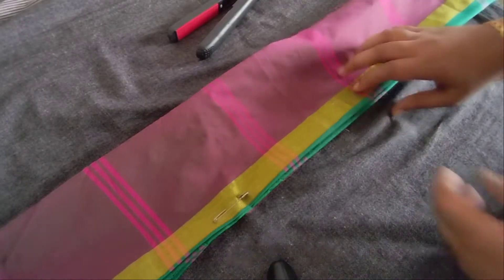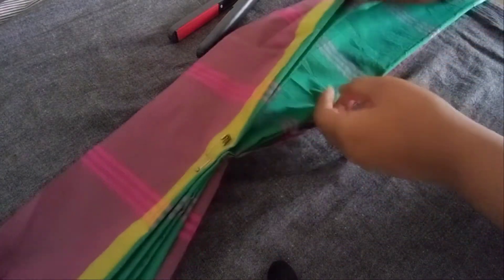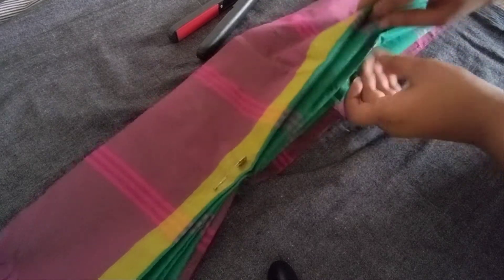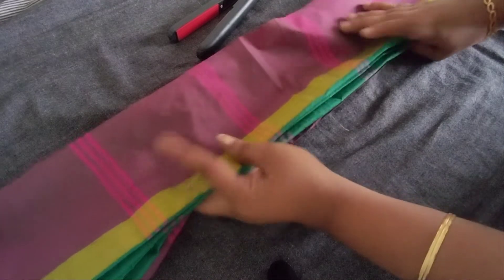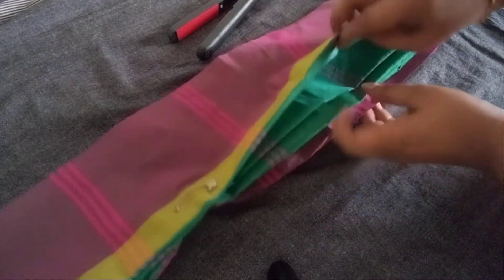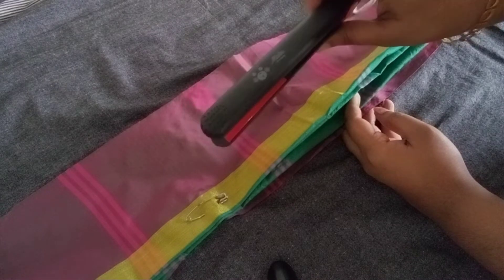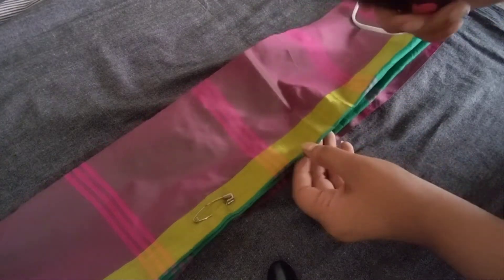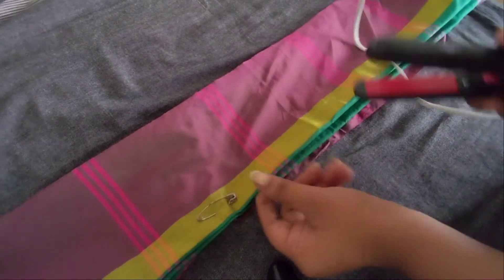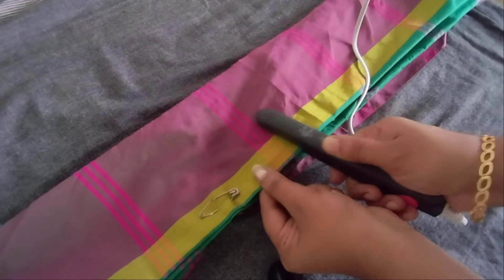This is how I put a sari and I put a pin on a pin. This is a type of sari.